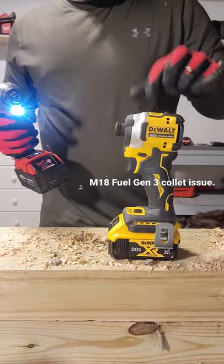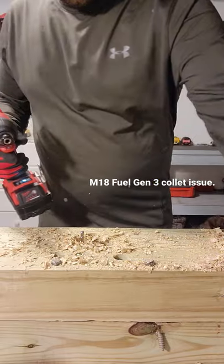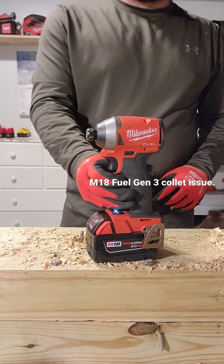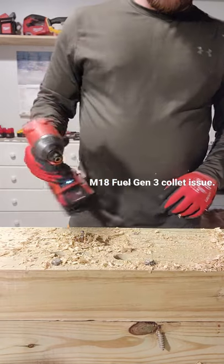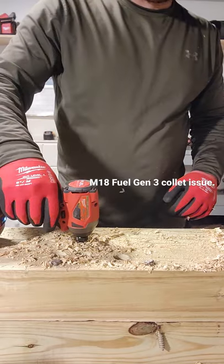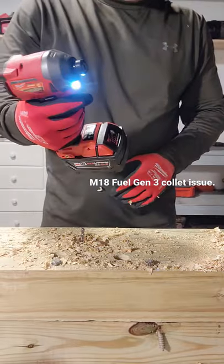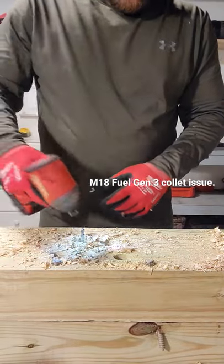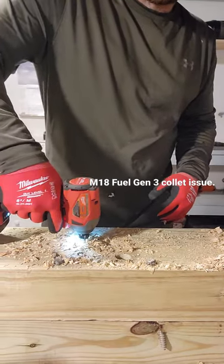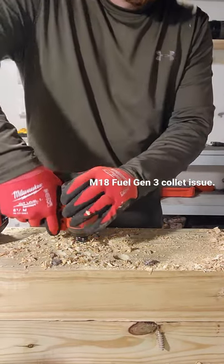This one hasn't done that yet, but I've been having constant issues running spade bits or speed bore bits or anything like that. It keeps doing it — you can't give it any pressure coming up or it's going to pull out. See, it locks back in once you do that. It's locked in, ready to go.